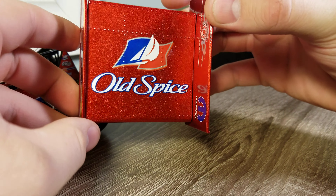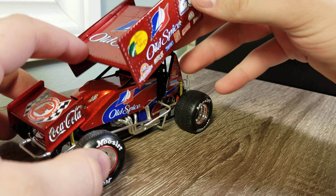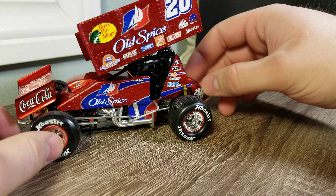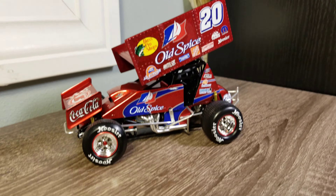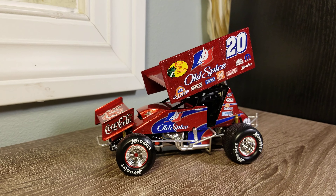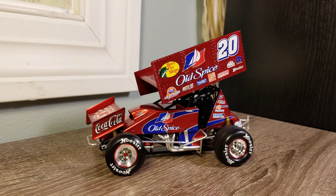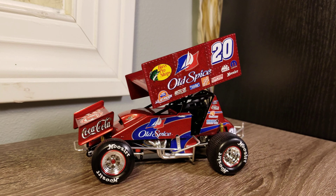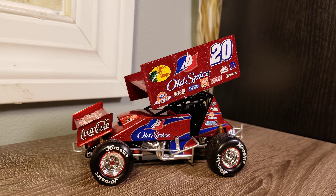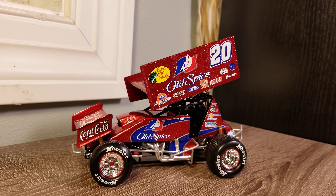At the end of the day, the biggest thing to admire about this car is the color. I've got a couple of Casey Kahne and a Kyle Larson sprint cars from the same type of build, but none of them really compare to this car in terms of the color and finish. It just looks so good. I highly recommend it for any Tony Stewart fan — honestly, any dirt fan would love this car.